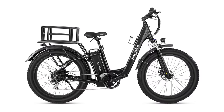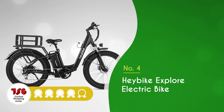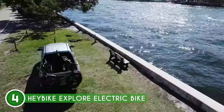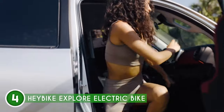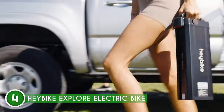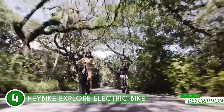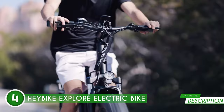The fourth bike on our list is the Haybike Explore Electric Bike, which TrustedShoppingGuide.com has awarded a 4-badge rating. Every year, new names enter the market as the demand for e-bikes skyrockets. One of them is Haybike, which was founded in 2021 with the intention of developing a greener, more effective method of transportation. After hearing so much hype, we were curious to learn more about the brand.